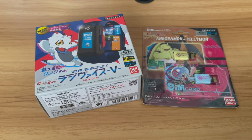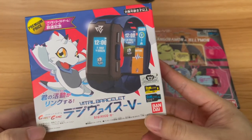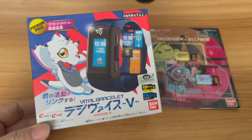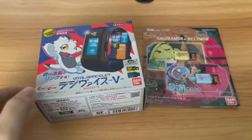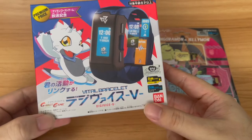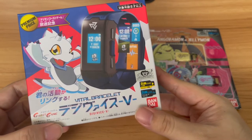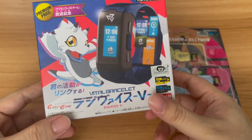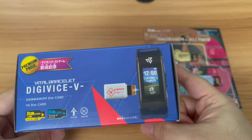Hey guys, SilentSailor here. Welcome to an unboxing video of the Digimon Ghost Game Vital Bracelet. If you guys missed out on the unboxing video I did with all the various stuff I usually buy for myself, you can check that out — the link's in the description down below — where I actually took this out of the package. It also had some pretty nice fan art stickers. So thank you to the seller for being such a kind person and giving me extra stuff.